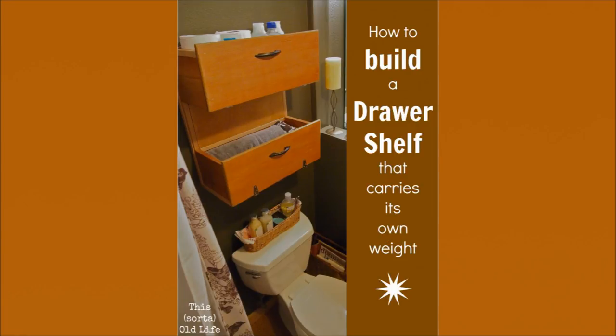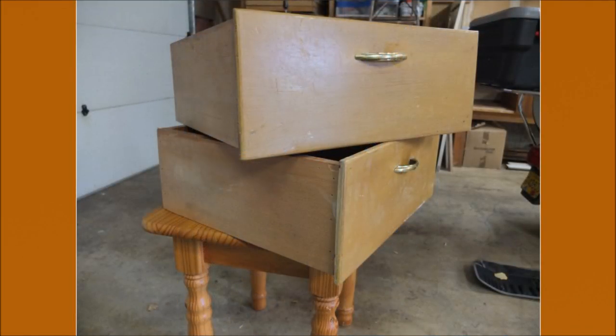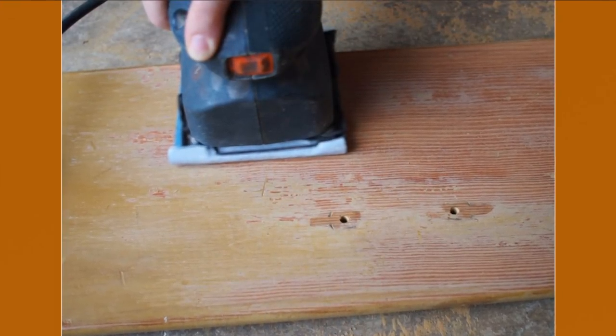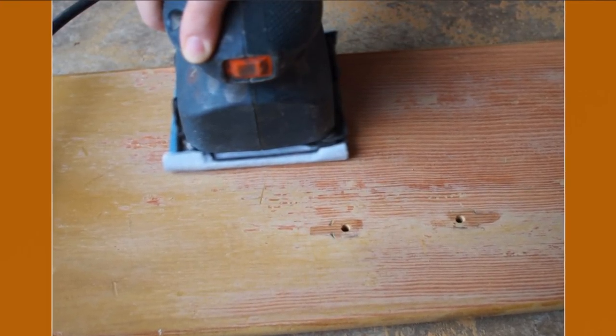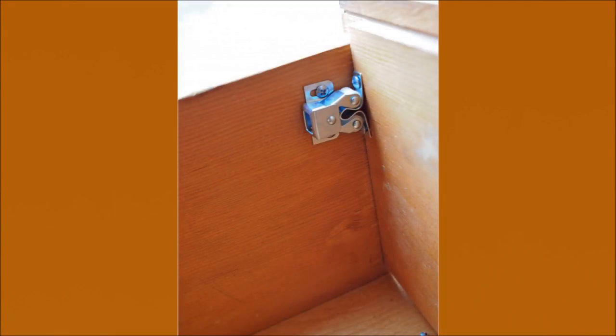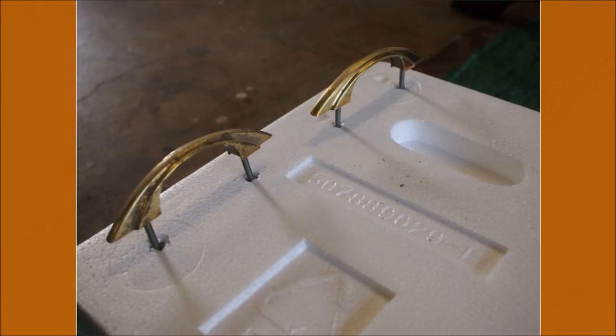25. A Bathroom Wall Storage Bin from an Old Drawer. Combine two drawers into one solid piece. Next, drill some pilot holes and install all the hardware. Add trim around the edges for a nice finishing touch and apply a coat of poly. You can spray paint the original handles too.